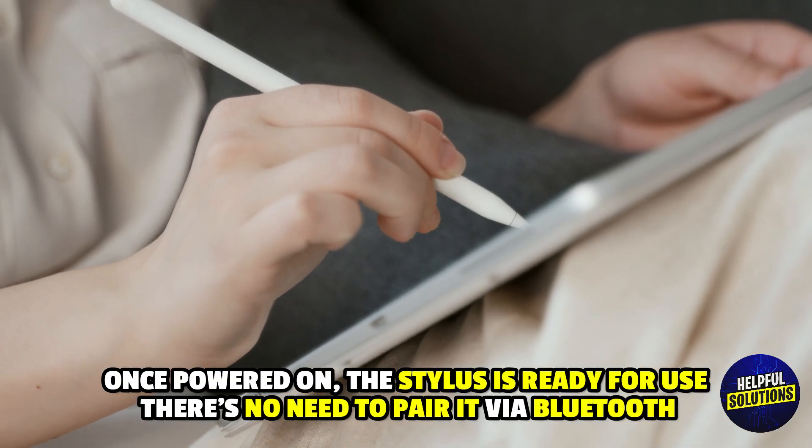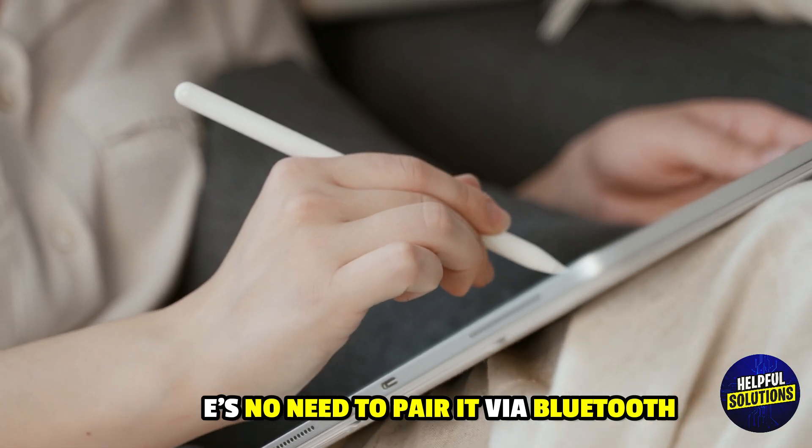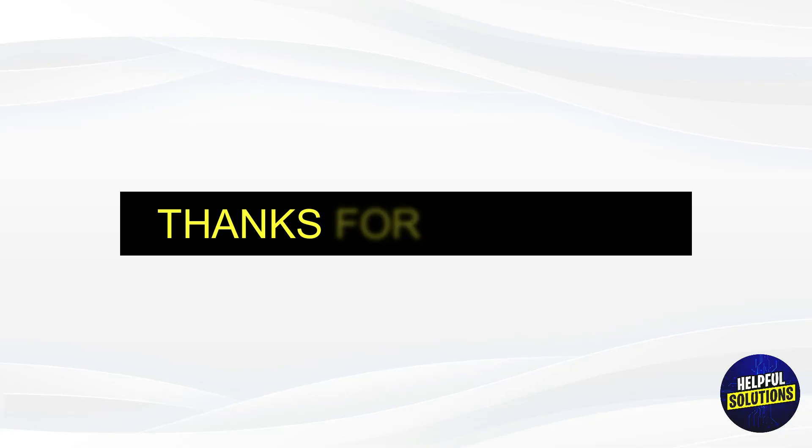There is no need to pair it via Bluetooth — simply use it directly on your iPad screen. Thanks for watching.